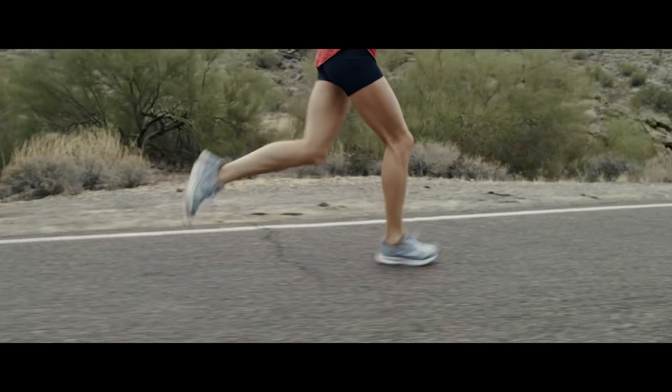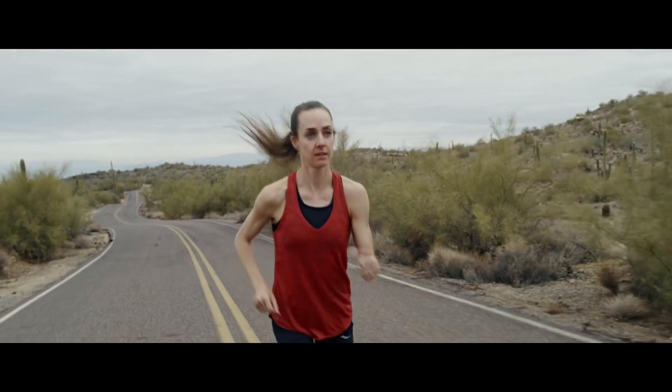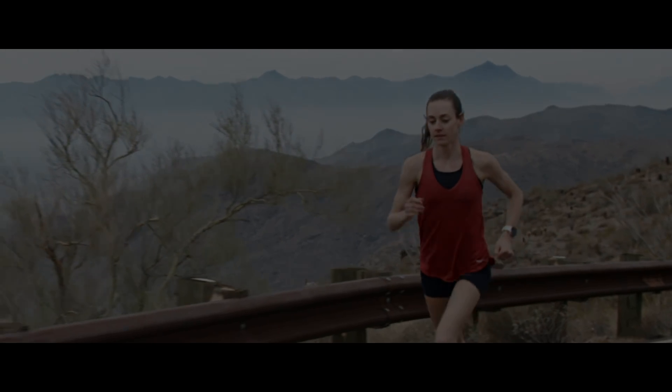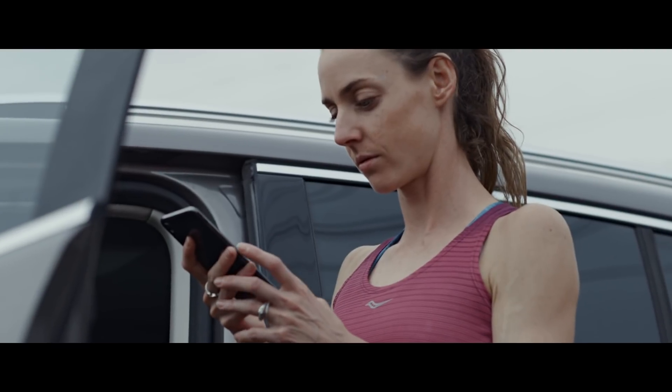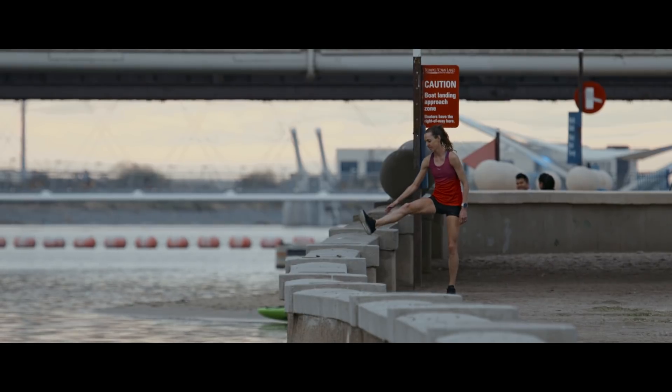There have been third-party sensors in the market that you can use to measure running power. But we thought that to get this available for many consumers, it would be better if you could measure the power from the wrist. If you measure both heart rate and power, you will be able to detect changes in your running performance.